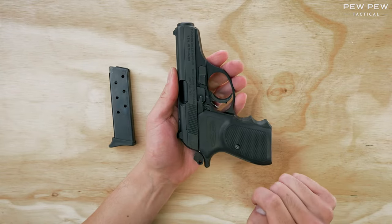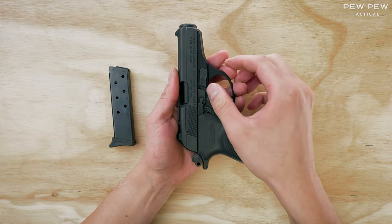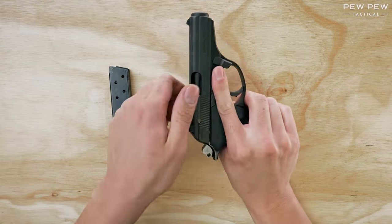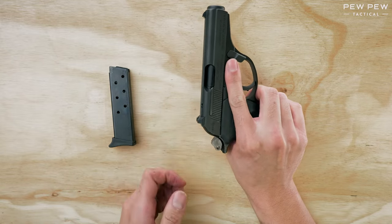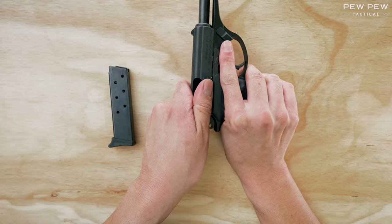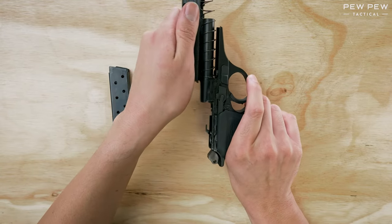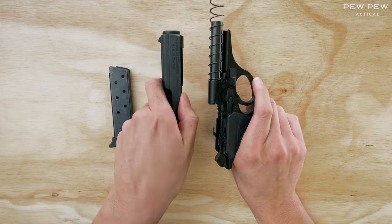Take a look at the takedown lever right here. We're gonna go counterclockwise. Now let's pull the slide back and up, then forward again — so back, up, and forward. That's one of the easiest disassemblies you'll ever see.